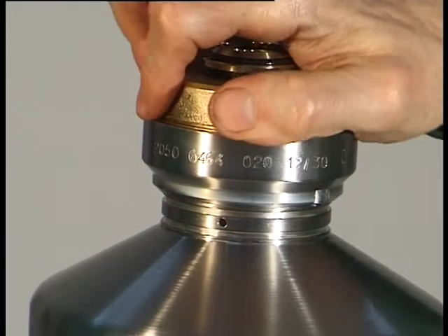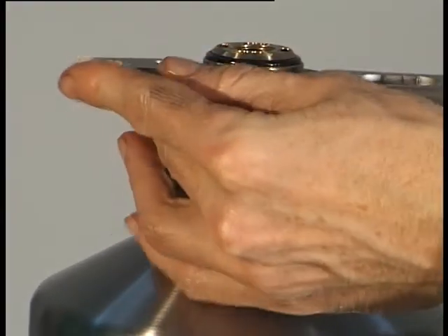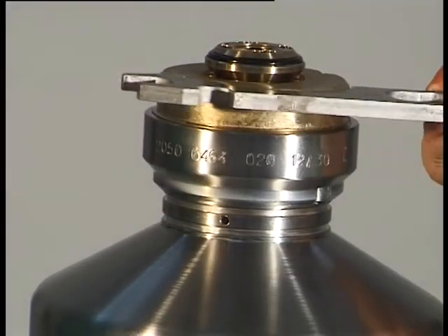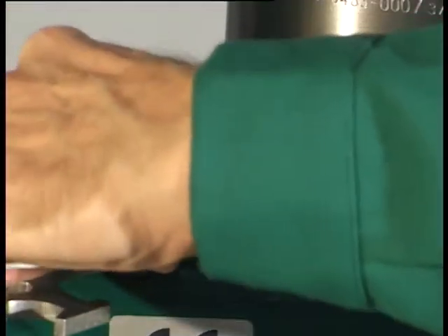Bolt tight the centripetal pump chamber cover using the hook wrench, left-hand thread. Attention: a loose centripetal pump chamber cover can endanger life. Remove the hexagon nut and the hook wrench.